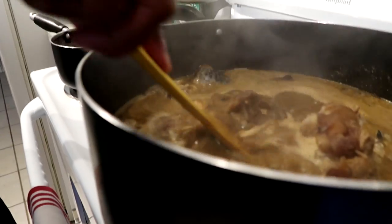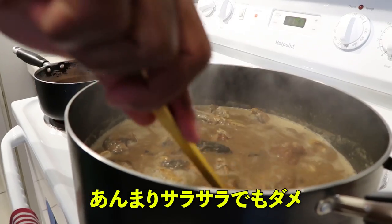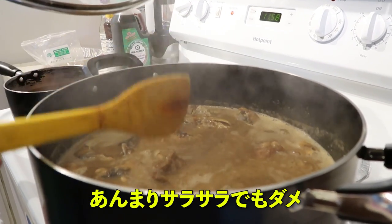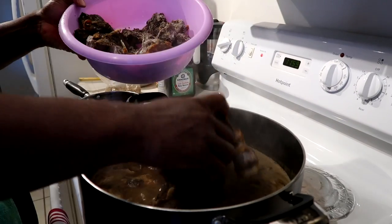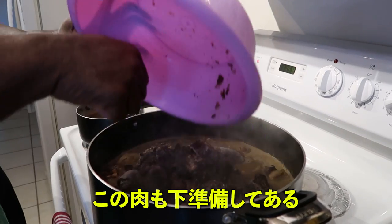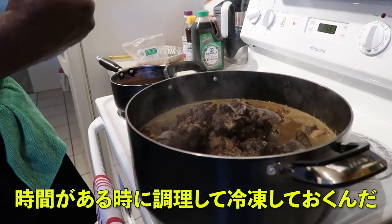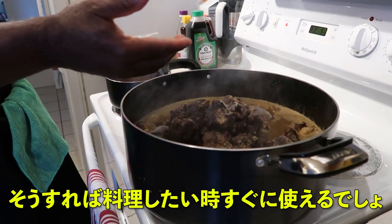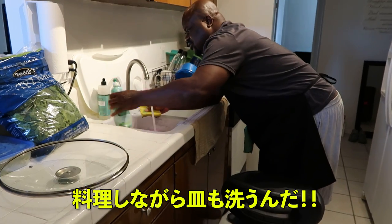I might still add more water on this, depends, but the fact is that you don't want it to be too watery. I've got this ready even a day before — whenever I boil it I put it in the freezer, so it'll be ready whenever I want to cook. It makes it easier for me. You clean as you go.